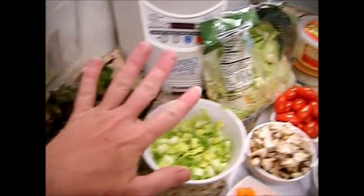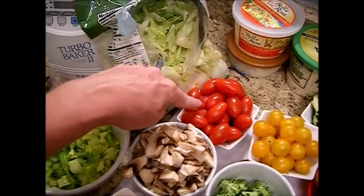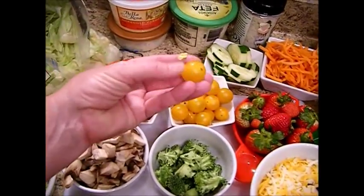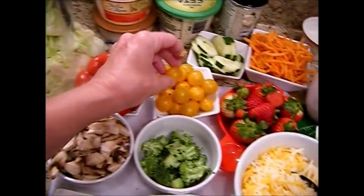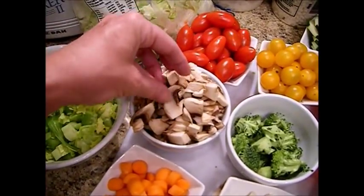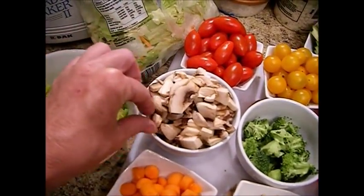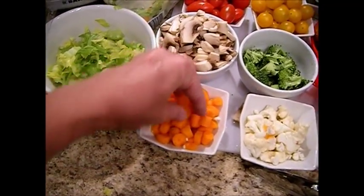Besides our lettuces, we have fresh celery from the garden, tomatoes — these yellow tomatoes have less acidity, so if tomatoes bother you, try the yellow ones; they're much easier on the digestive system. We've got washed fresh mushrooms that we've just chopped up.